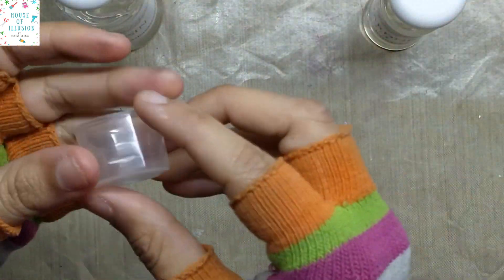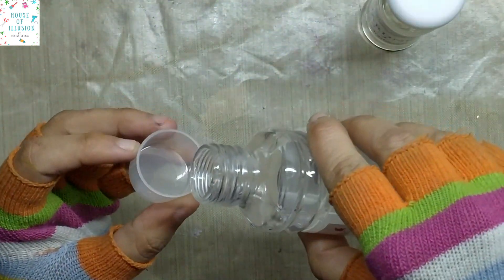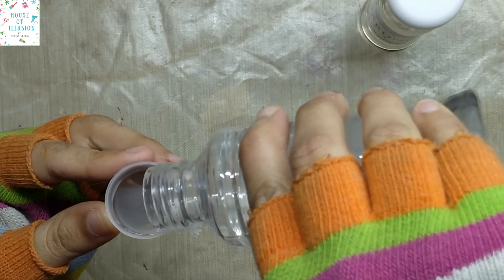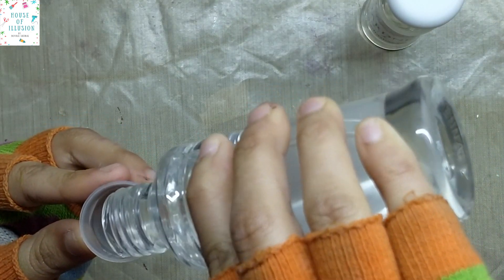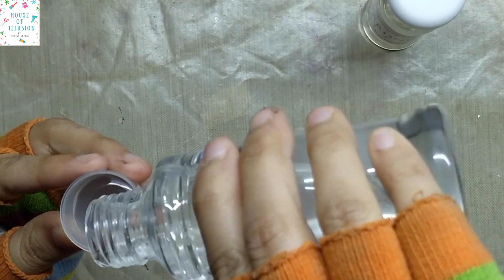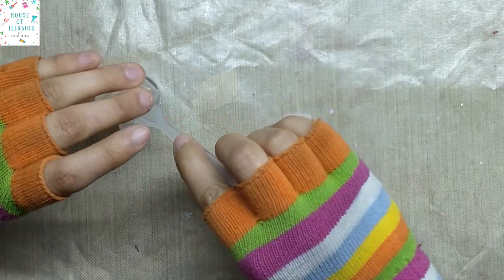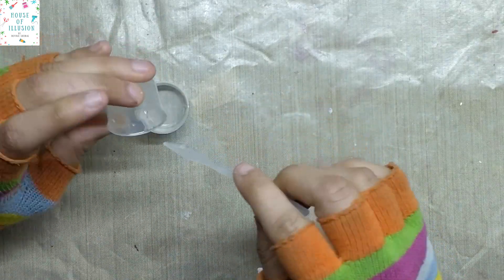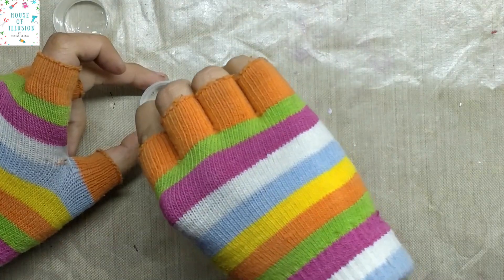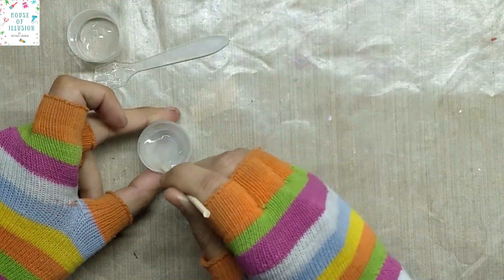We will start with mixing the resin in two parts and hardener in one part, as I'm using a two-to-one mixture. You also get these measuring cups as well. I'll mix 5ml of resin and 2.5ml of hardener at one time. I have put the measured resin in one cup and hardener in another. Pour both contents into one cup.